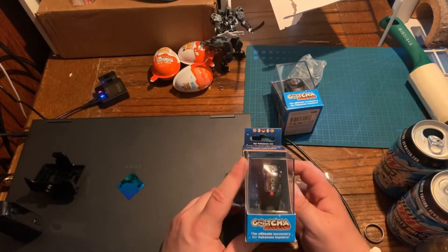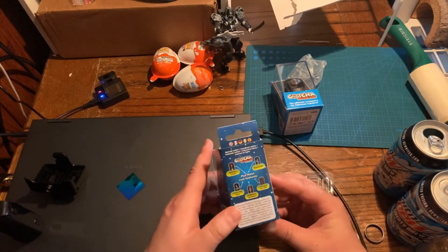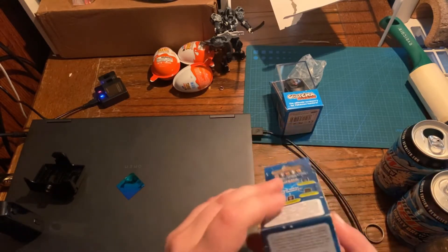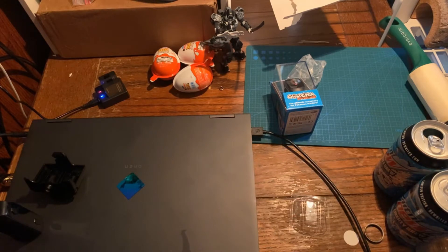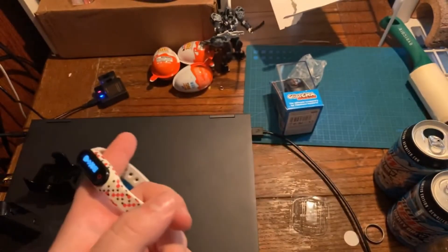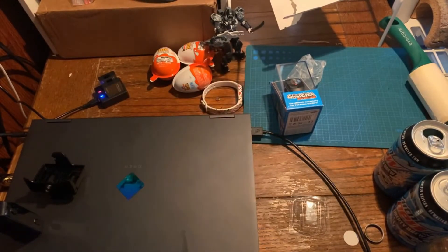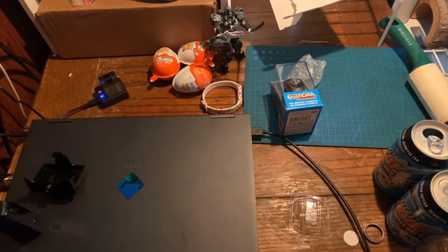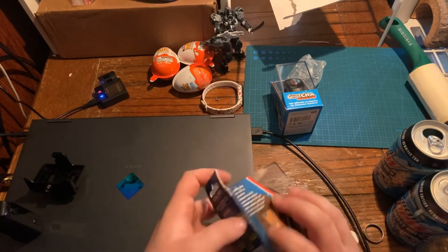This is the Gotcha Evolve — I heard some good things about it. This one won't connect to my iPhone but my brother gave me his account so it still works for my phone. I just don't want to show you the box — should we do this on screen?